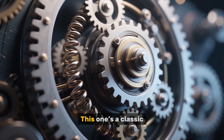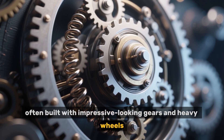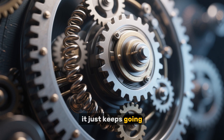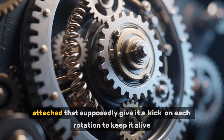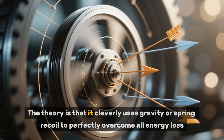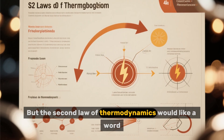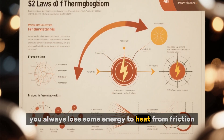The self-running flywheel — this one's a classic, often built with impressive-looking gears and heavy wheels. Someone gives it a good push, and instead of slowing down from friction like everything else in the known universe, it just keeps going, or even speeds up. Sometimes there are little hammers or springs attached that supposedly give it a kick on each rotation to keep it alive. The theory is that it cleverly uses gravity or spring recoil to perfectly overcome all energy loss. But the second law of thermodynamics would like a word. In any real system, you always lose some energy to heat from friction.